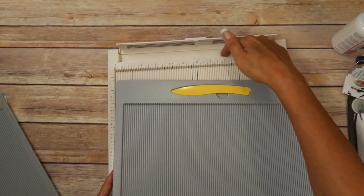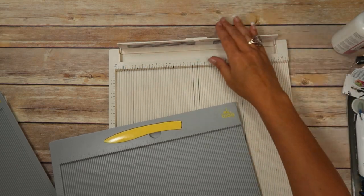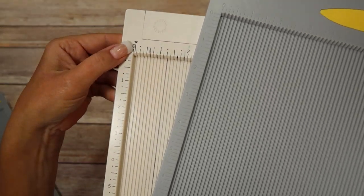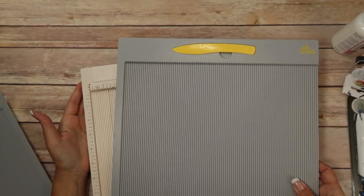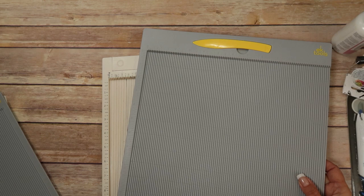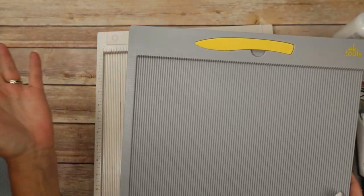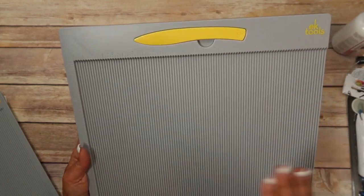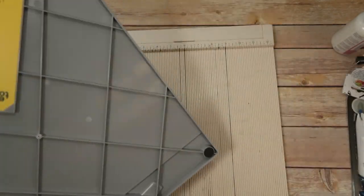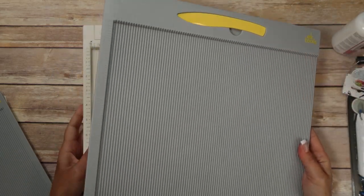Martha Stewart's has this feature here that I never really used anyway. I don't even know where the bone folder went that was in there. I did notice that on Martha Stewart's there's a line right there — I think you were supposed to line up something specific, maybe an envelope — I can't remember. But this one doesn't have that. Everything looks the same: measurements across top, measurements across bottom. There is the envelope tool on the back. My bone folder fell out. They look the same in those respects.